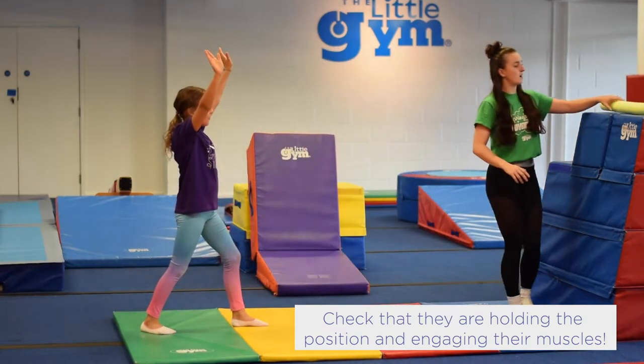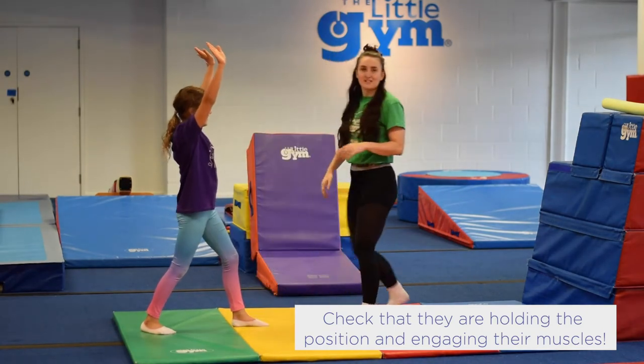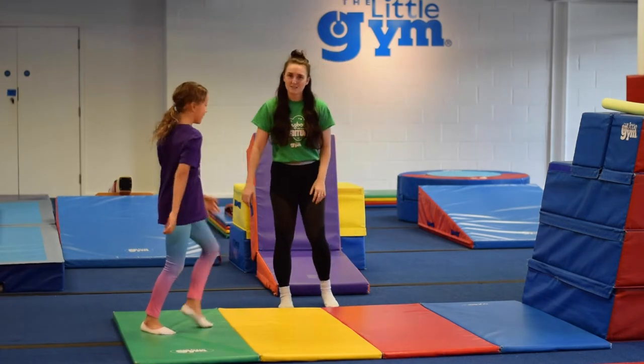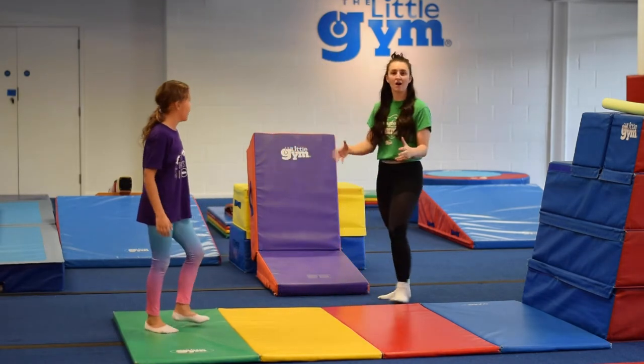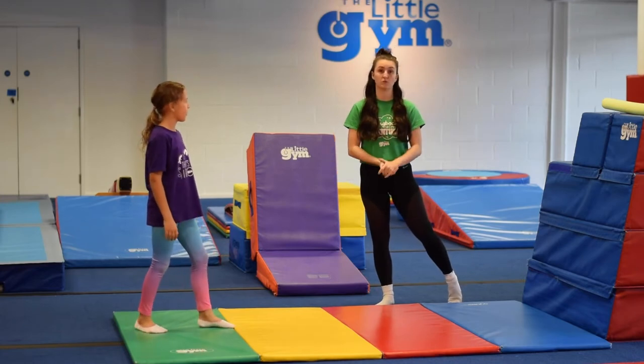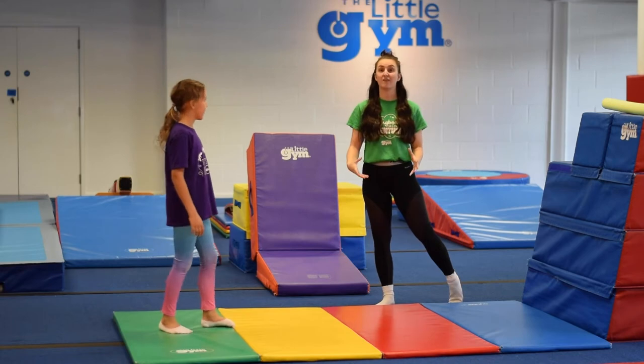We can see if our arms are straight and strong and up like this — these are pretty strong and straight. That is the first kind of position. This is how we start our handstand, this is how we finish our normal handstand. It's a really, really important position. It's even more important than the handstand. This is what keeps us safe when we come back down.